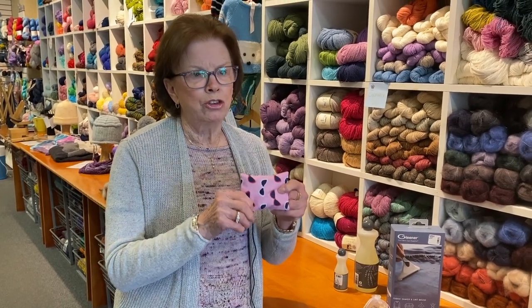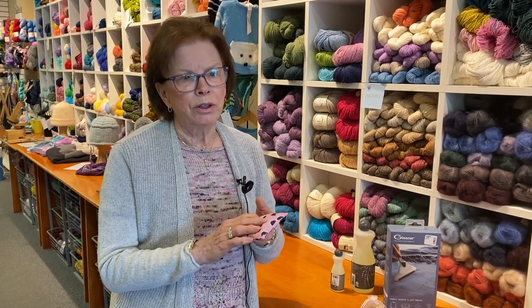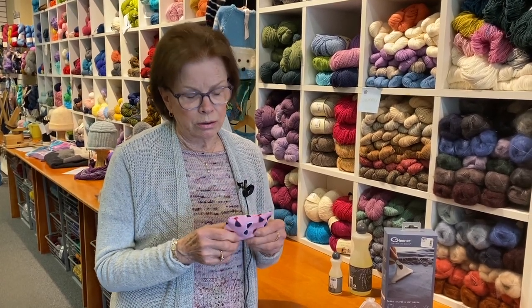We have some lavender sachets in the shop, and you can buy them online. I take them out and rub them every few months to get the scent to come up, because moths don't like lavender.